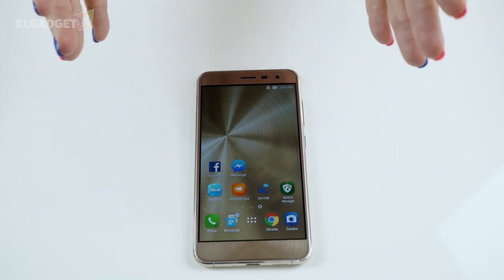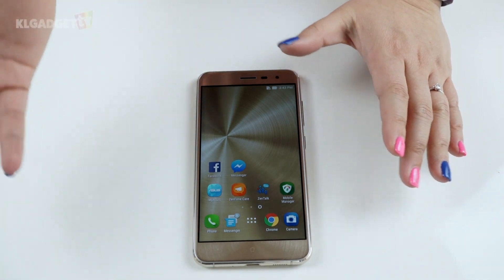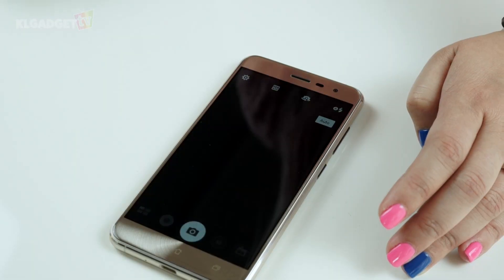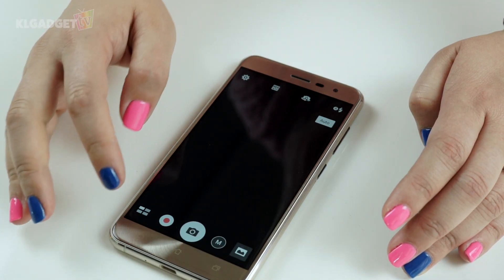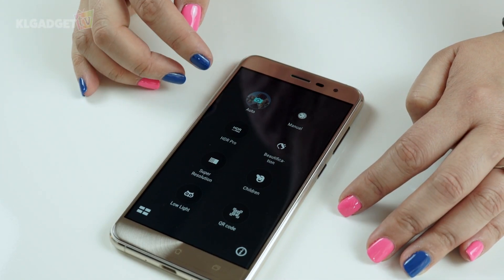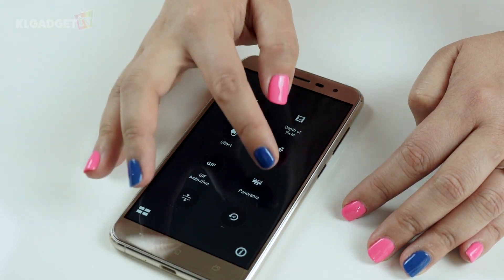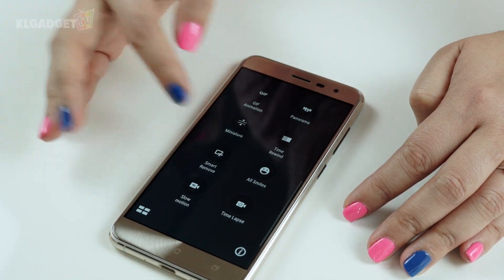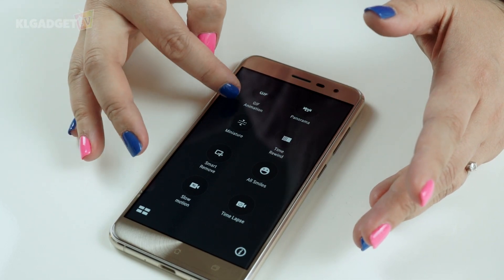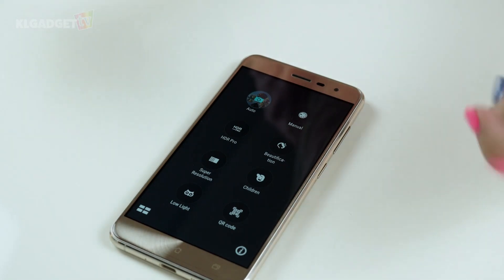We did a hands-on of the Zenfone 3 at Computex, which you can view on our channel. Moving on to the camera — apparently Asus has included more features this time. Counting through the modes, there are 20 different camera functions, which is a lot. Hopefully this won't cause the camera to lag, but we will test it thoroughly in the full review.